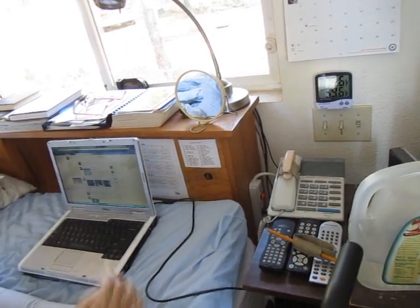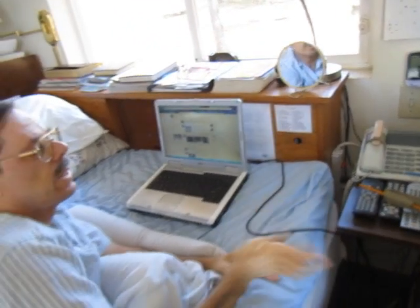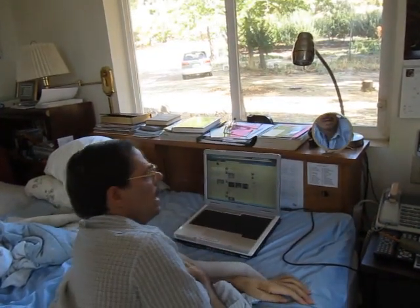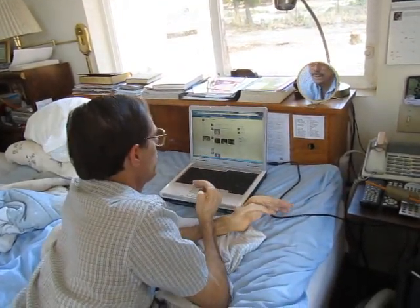And that will turn on the power to my computer, to the webcam, to the speakers, to anything else — including my light, which is a touch light, which is really nice to have. And I'm ready to use the computer.